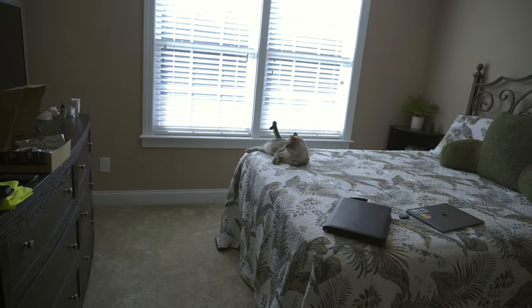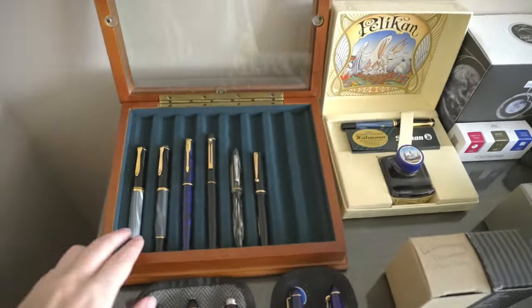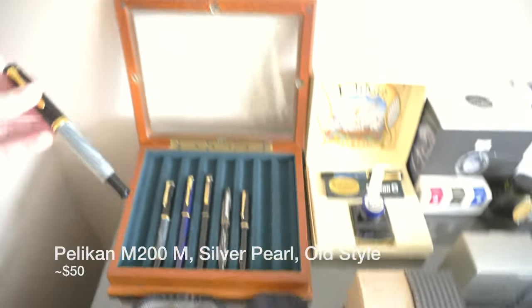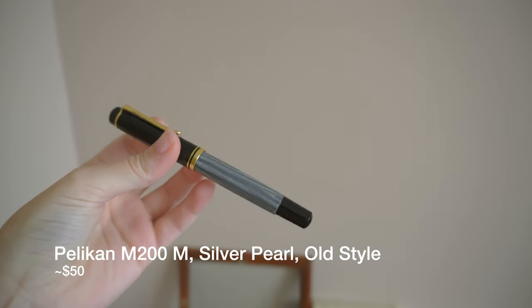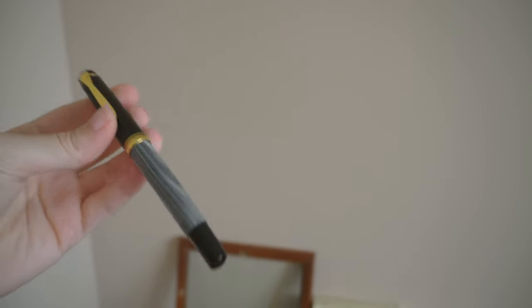You'll see plenty of cat hair on all this stuff, so I apologize in advance for that, but it's his fault. Look at him. He doesn't care at all. So we'll start with these Pelicans. I have my Pelican M200 in the old style.